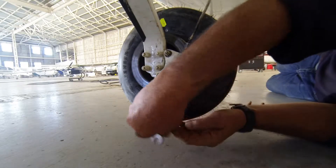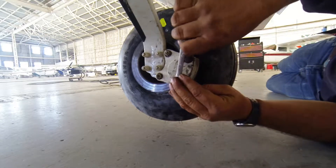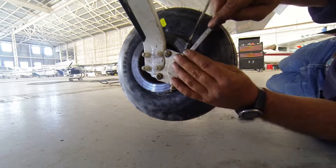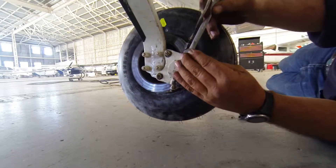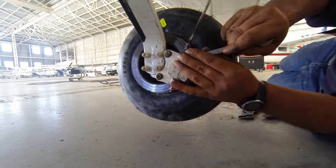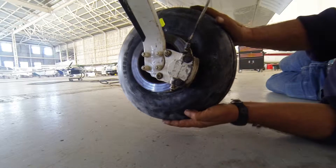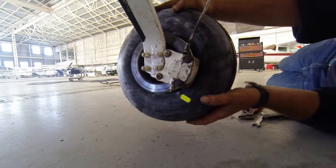Doing that up reasonably firmly - that's a 7/16th, isn't it? Yes, pretty much all the stuff on the wheel is 7/16th, except for the big nut. Now once you've got these tight, you do this while it's still in the air - particularly when fitting your pads, because sometimes the pads can grip, and that's when you need those expensive shims.